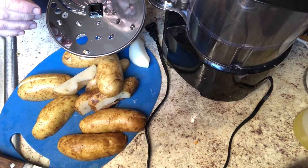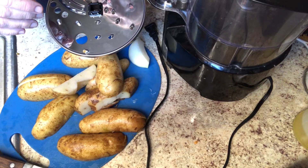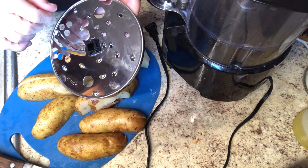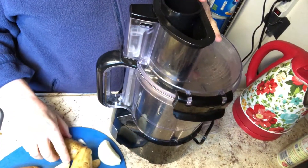I have four of them cut up and we'll see how those do. If I have room, I'll cut up the fifth one. I'm going to be using this food processor head — it kind of cuts little strips up, and I really like the way the hash browns come out with it. And here we go.